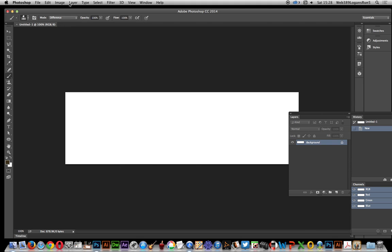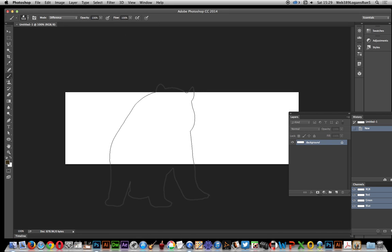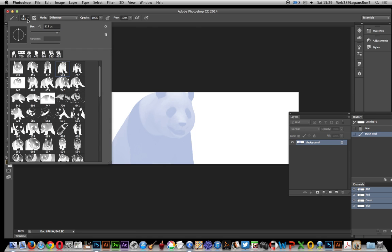I'm going to go over to the brush tool. Select a brush, and the key thing is not just selecting it — you actually have to use it. If I apply it, then it actually shows the brush there.